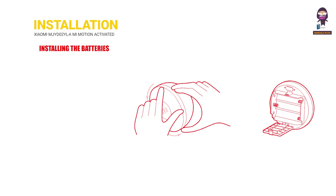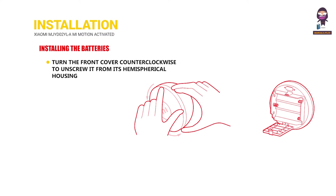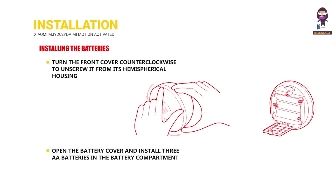Installing the Batteries: Turn the front cover counterclockwise to unscrew it from its hemispherical housing. Then open the battery cover and install three AA batteries in the battery compartment.